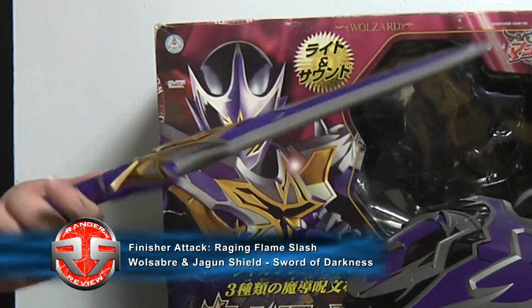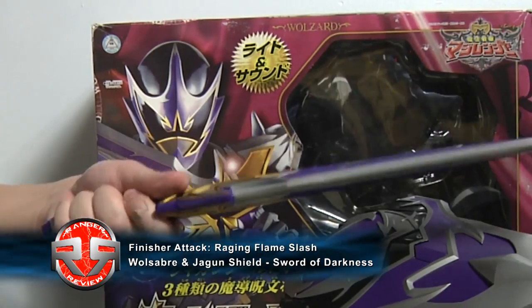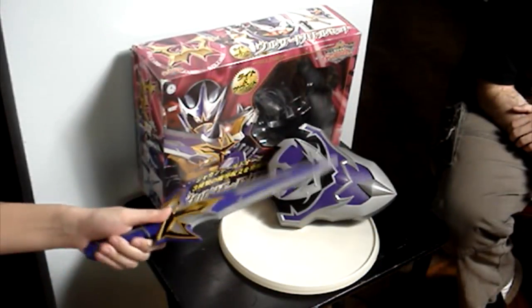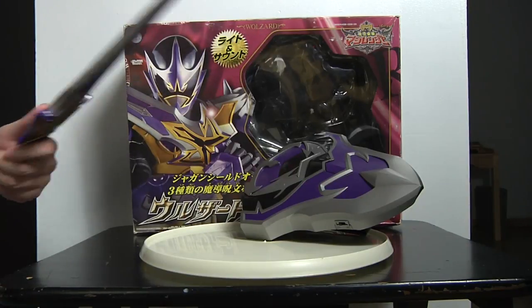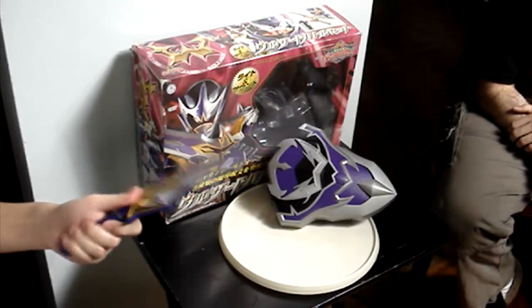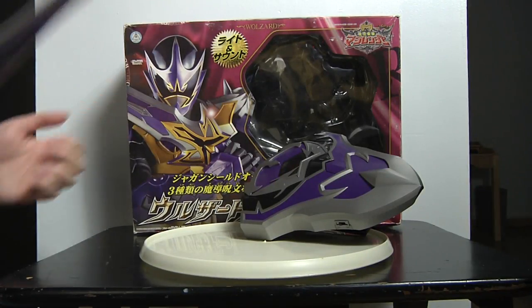So this is a sword and shield. The sword has an okay handle, but it really hurts. This is a really hard plastic — there's no rubber on anything. It's actually solid. Well, it's a little bit rubbery, but you could still hurt people with it.